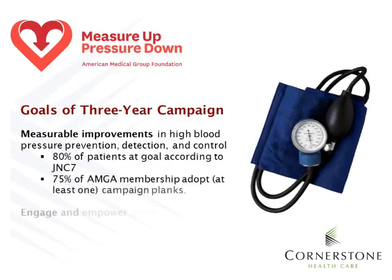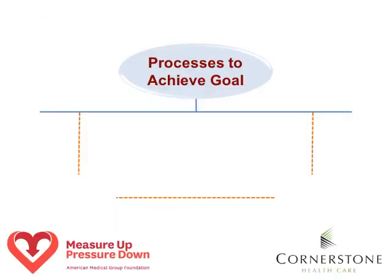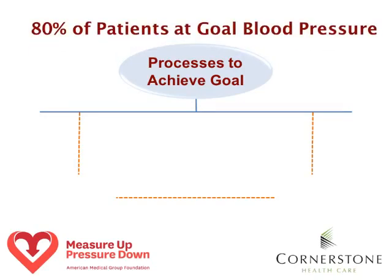Our mission at Cornerstone is to be your medical home. So our goal, along with the campaign, will be to engage and empower patients to actively manage their health. Cornerstone is a member of the American Medical Group Association and we will be helping AMGA achieve their goal by adopting all of the campaign planks. Through this video and competency training for clinical staff on blood pressure measurement, we will be working to implement two of these planks.